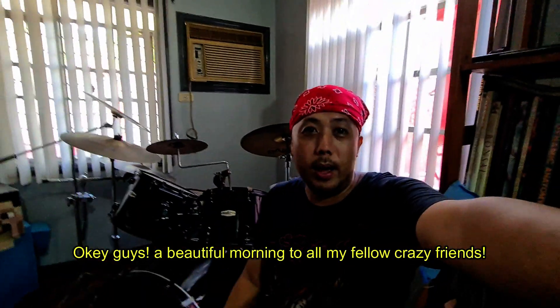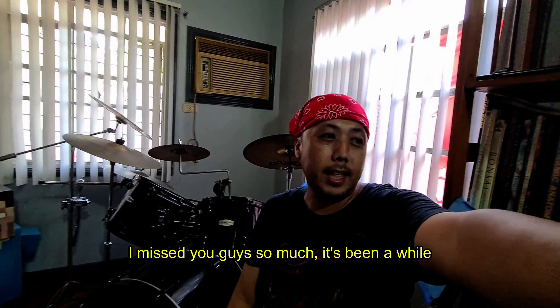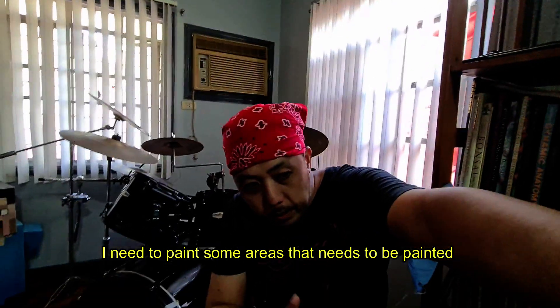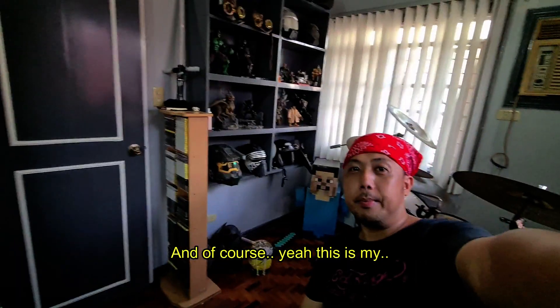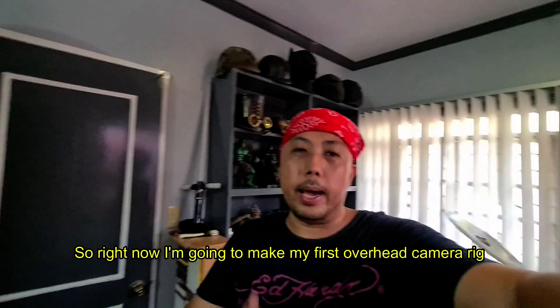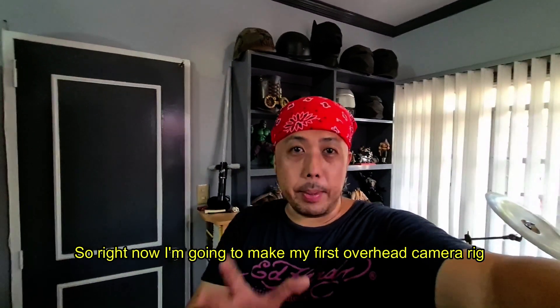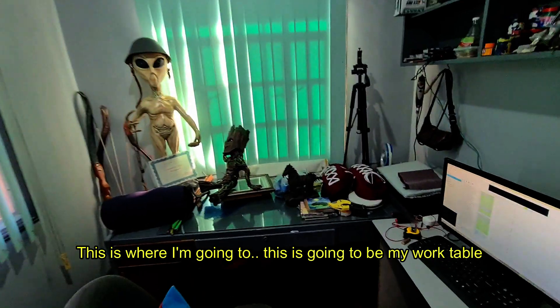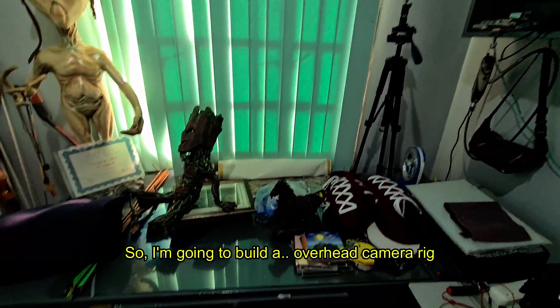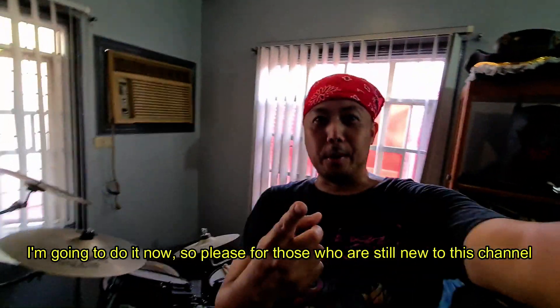I missed you guys so much and it's been a while. My workplace is almost done — I need to paint some areas that need painting. Right now I'm going to make my first overhead camera rig. This is where I'm going to work, this is going to be my work table. I'm going to build an overhead camera rig, so let's do it now.